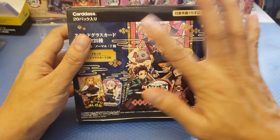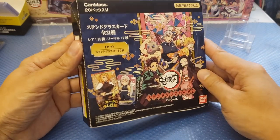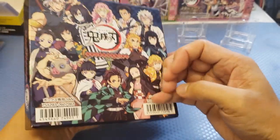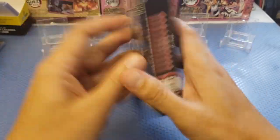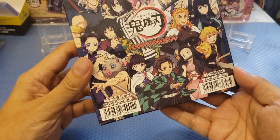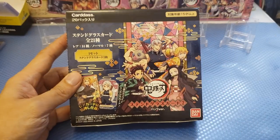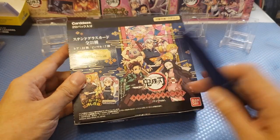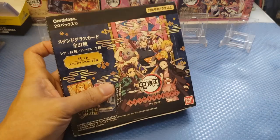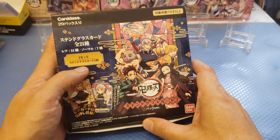So we have the Cardass there. Cardass is the trademark of Bandai and for 15 years old and above only. You can see the description there and also on the sides — nothing really special — and really nice at the back. It's been sealed with just a local tape and this is actually made in Japan. So how much does this cost? Around 40 US dollars here in our local market here in Hong Kong. We have a total of 21 sets of stained glass and 14 rares.